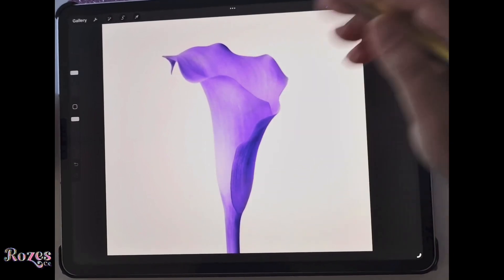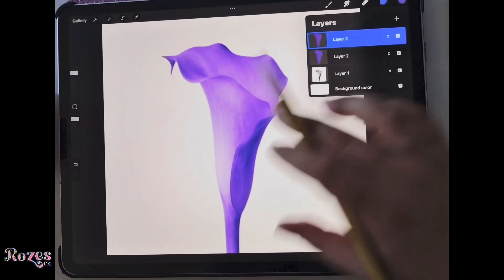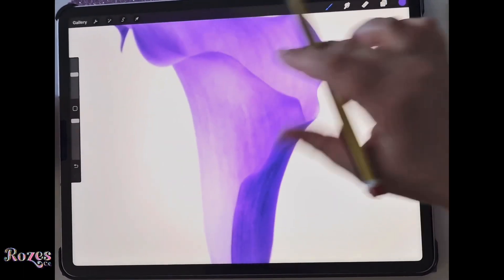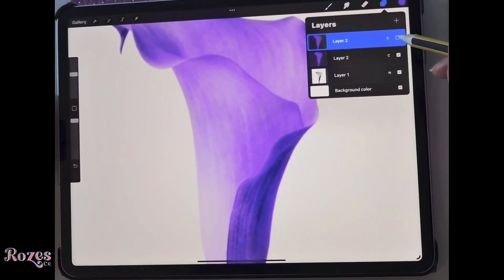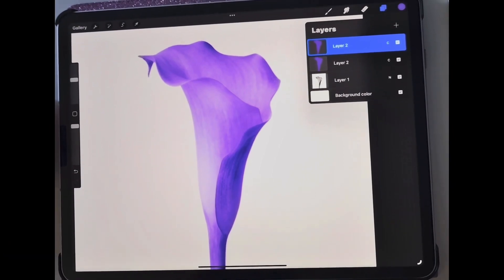I'm going to duplicate that layer — it stays exactly the same, with very little difference. There are a few grays in places I haven't colored very well, but duplicating will cover it because it's basically just adding more color.